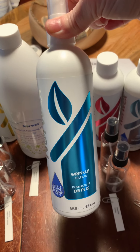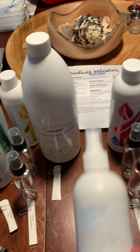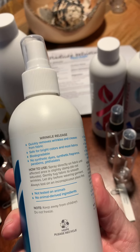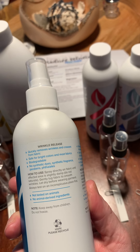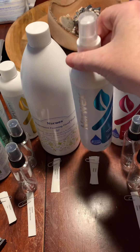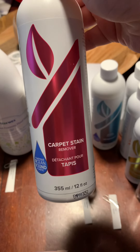This is our wrinkle release, and I'm doing samples of this even though I've heard it's being discontinued. You spray it on your clothes, give them a little tug, and the wrinkles come out. I've seen some pretty incredible before and afters with this, though I haven't tried it myself.